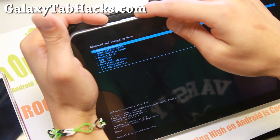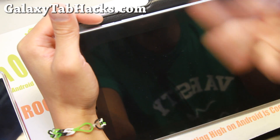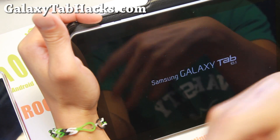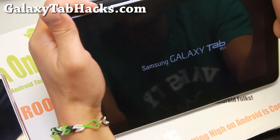Go to Advanced and reboot recovery. This will reboot you into the new TWRP recovery you just installed. Once you install it once, you should be all good to go. And you can use this to install future custom Android 4.4.4 ROMs.